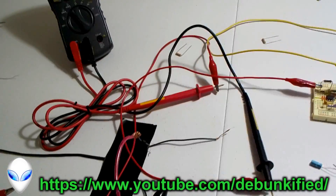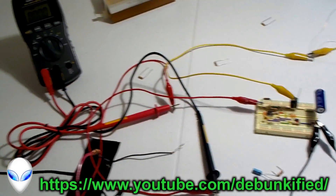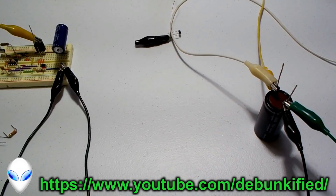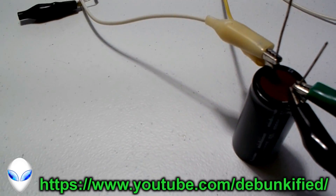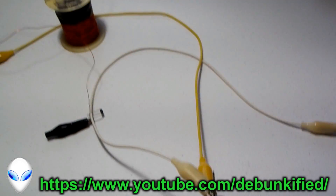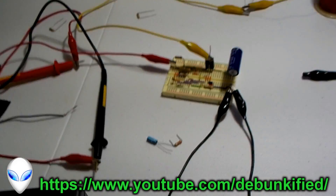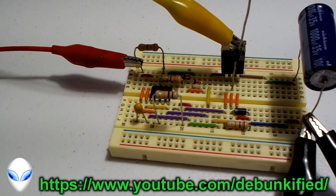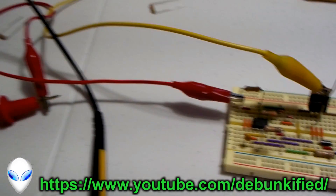Hey YouTubers, you've reached the Debunkify channel. In this video we're going to be showing a self-charging capacitor.